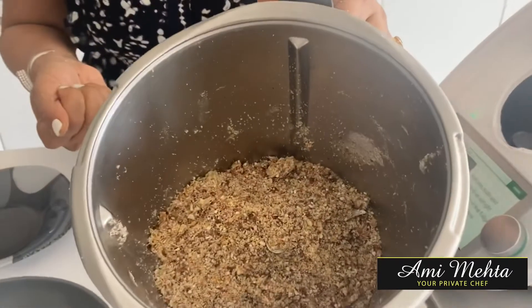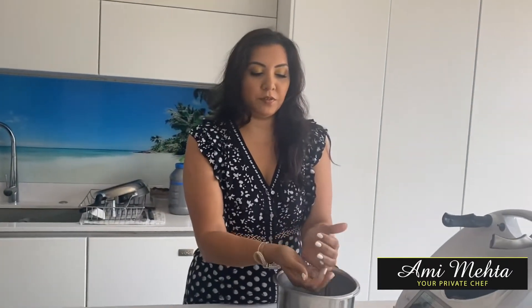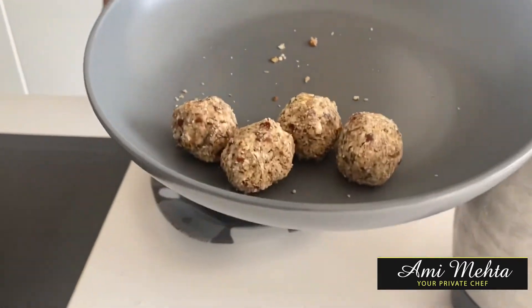That should make at least 20 to 30 little balls. You can refrigerate them and keep them in the fridge for about a week, but they're so good they normally don't last a week! I hope you've enjoyed this.